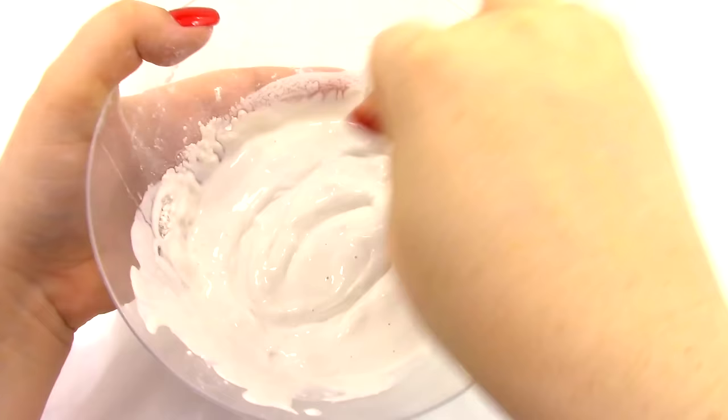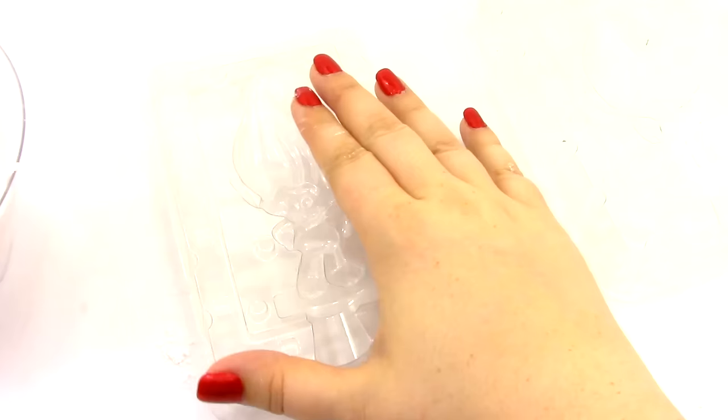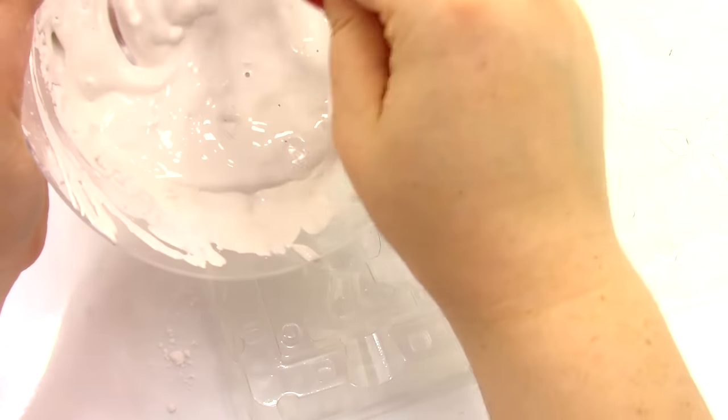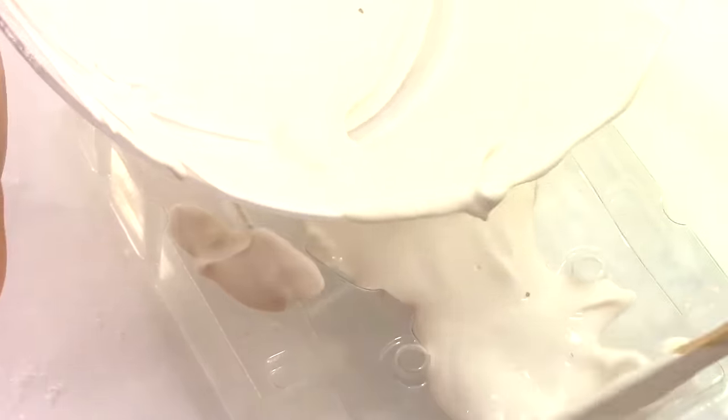Work pretty fast because the plaster will start to dry. Make sure it's all good and mixed. Then quickly start pouring it into the mold. As you go, keep tapping the mold on the table — it's okay if it gets a little messy, and you can use a plastic spoon to help. Keep tapping to make sure it's all filling in and to get rid of any air bubbles.